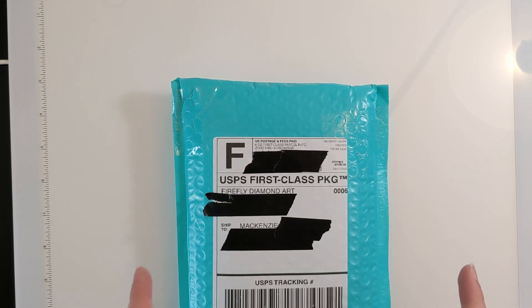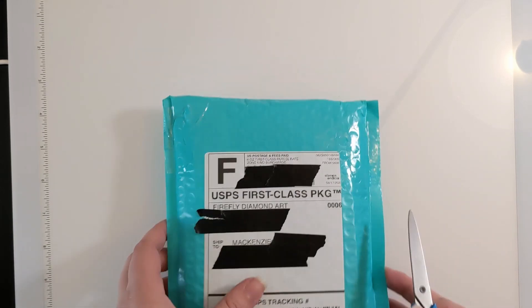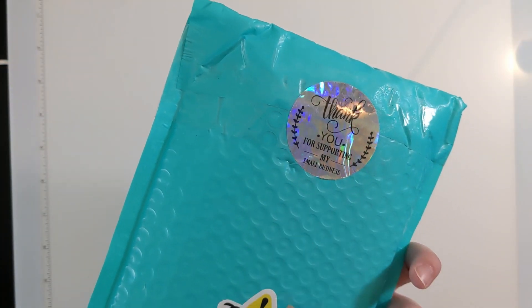They also do custom work — they make a new listing now and then and you can request custom work to be done on them. I'm very excited about this. On the back we got 'Thank you for supporting my small business' and 'Fragile, handle with care.' I basically told them: hey, I have a channel, this is what I'm looking to do, if that's possible.